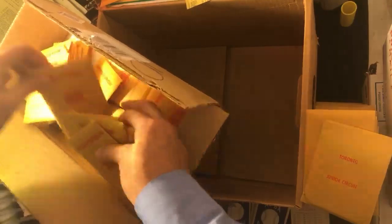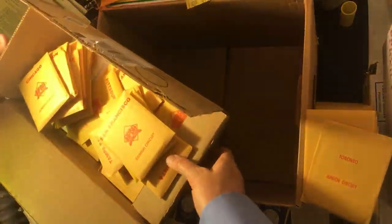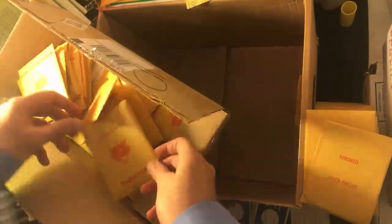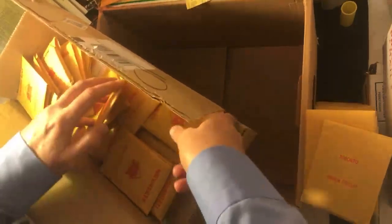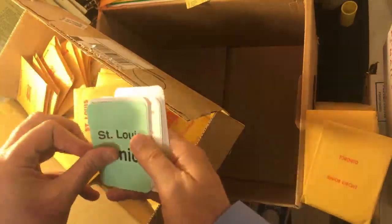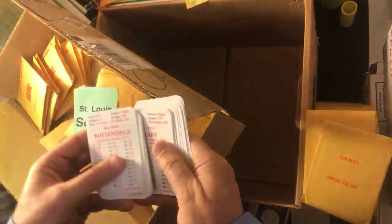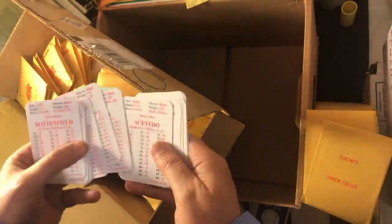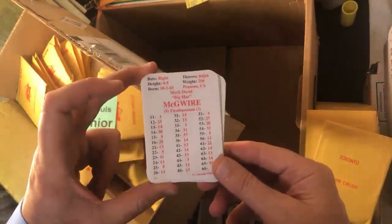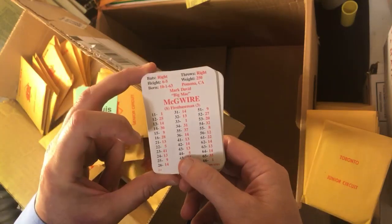Let's see if we can find McGwire. By this point McGwire was with St. Louis. There it is — St. Louis. Let's see if Mark McGwire's in here. He said this was such a fun year. These have never been played as you can see — they're still in alphabetical order. There it is! 5 at 22, 5 at 44!